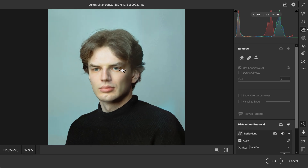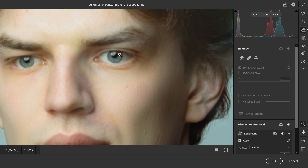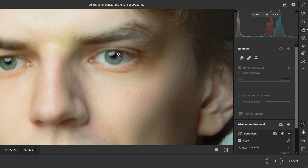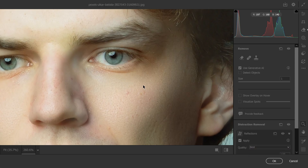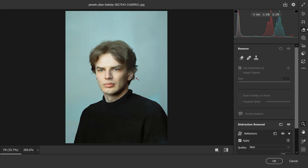Everything looks great. The only problem is it's a bit blurry and pixelated now, so in order to fix this I would recommend setting it to 'Best' for the cleanest and sharpest results possible. Now I have the original details and everything is looking great.